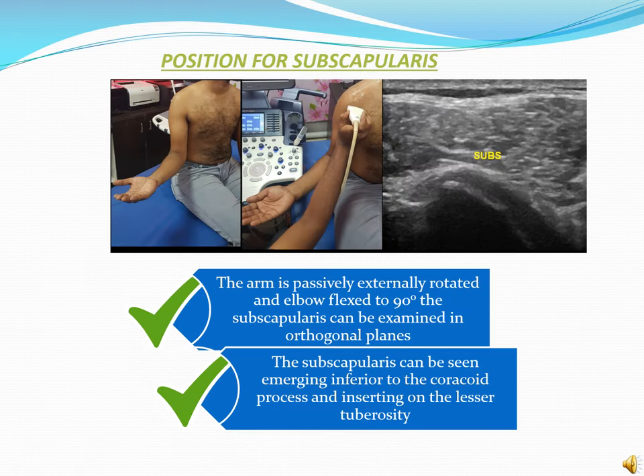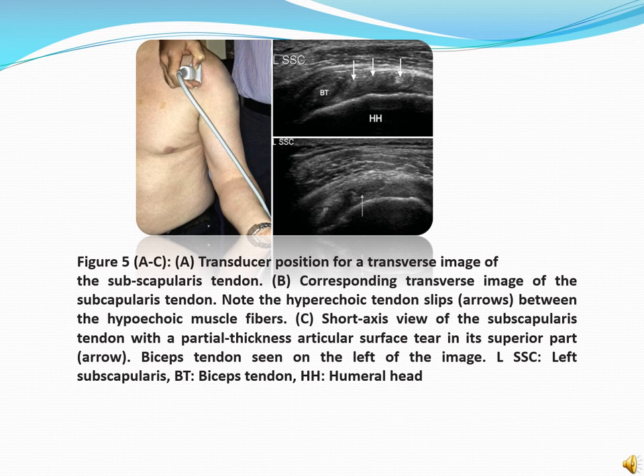This image shows the position of the patient for subscapularis muscle evaluation. The arm is passively externally rotated and elbow flexed to 90 degrees. The subscapularis can be examined in orthogonal planes. The subscapularis can be seen emerging inferior to the coracoid process and inserting on the lesser tuberosity. Image A shows the transducer position for a transverse image of the subscapularis tendon. Image B shows the corresponding transverse image of the subscapularis tendon — note the hyperechoic tendon slips between the hypoechoic muscle fibers. Image C shows a short axis view of the subscapularis tendon with a partial thickness articular surface tear in its superior part.